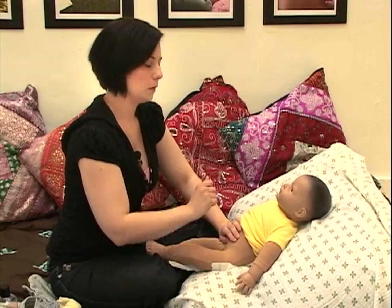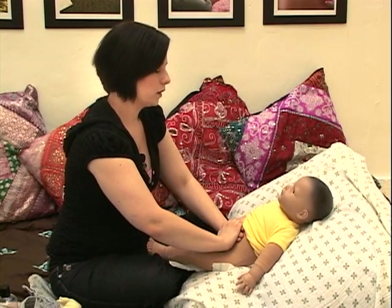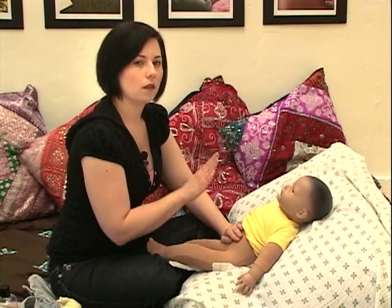So again, check in, make sure baby's doing okay. Your warm hands are right on the tummy and we're going to go ahead — if baby's ready — we're going to go ahead and do a circling motion, making sure that we're going in a clockwise motion.